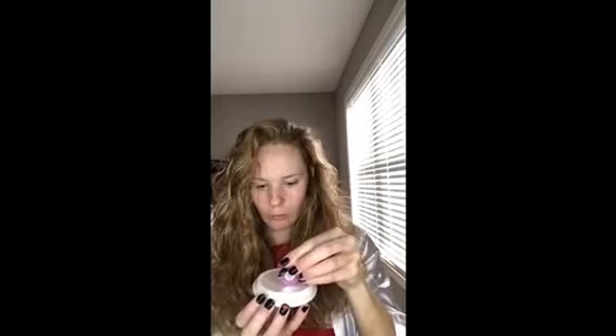The packaging says to use a rice grain size amount, which I found to be not enough. When I pulled out the instructions in the package, it actually says to use that little spatula and fill it up to the line. To me that's not a rice grain size, but it is a very small amount and it's a generously sized product in my opinion.